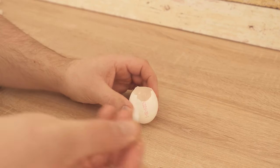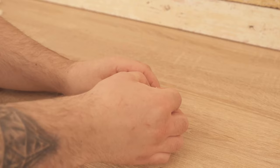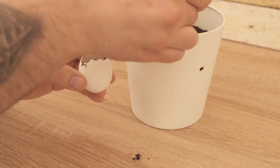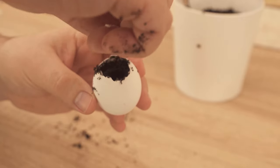Use a nail to make a small hole at the bottom of the eggshell, then fill it with growing soil so that there is still a little space at the top. This is where the core should go, with the root pointing downwards.